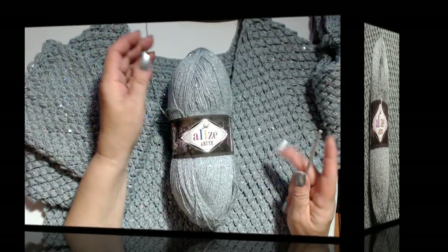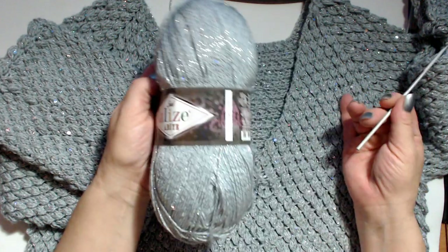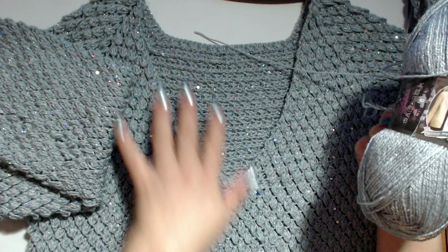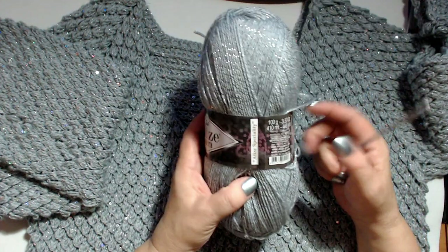Ciao a tutti e bentornati al mio canale. Oggi vi presento il mio filato e il mio nuovo progetto. Ho realizzato questo maglione nel filato Alice Abbie.